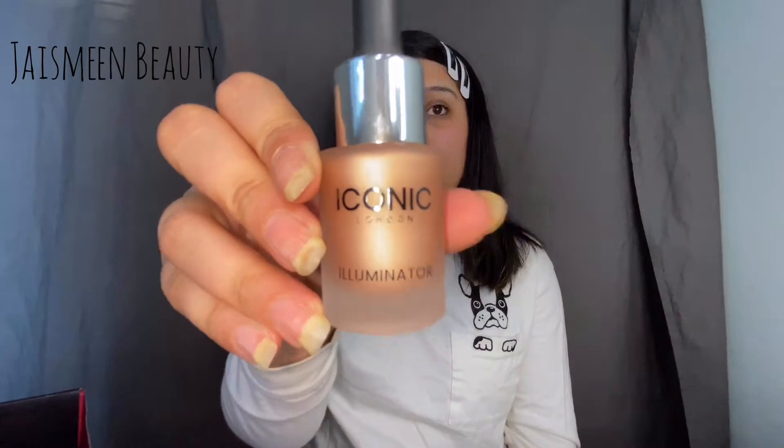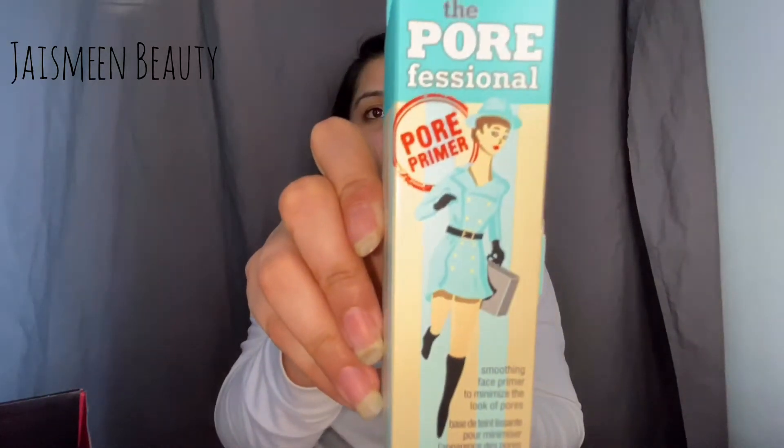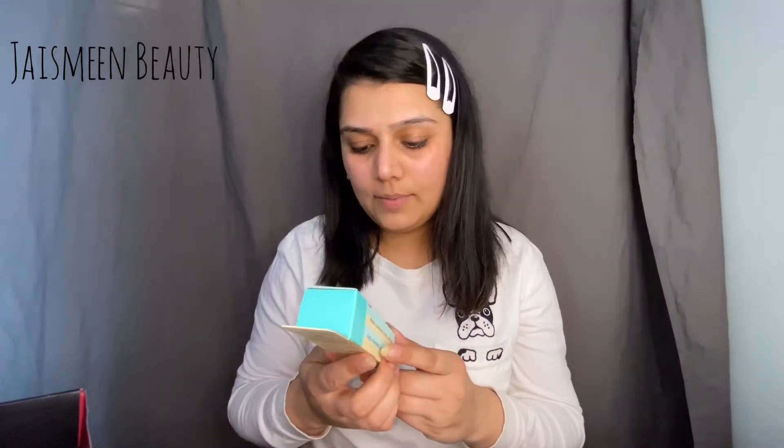The third product is the Iconic London Illuminator. I was so excited when I saw this was going to be in our box — it's the original shade, though there are a few shades you could get. We'll try this in the video today. Pricing: the Elemis cleansing foam is $32, the Tony Moly masks are $9 for the set, and the Iconic London Illuminator is $41.